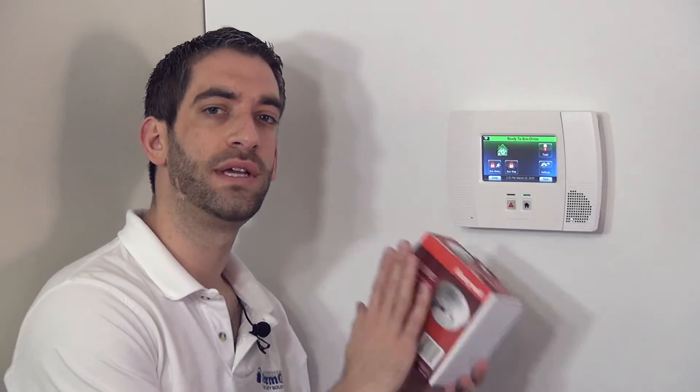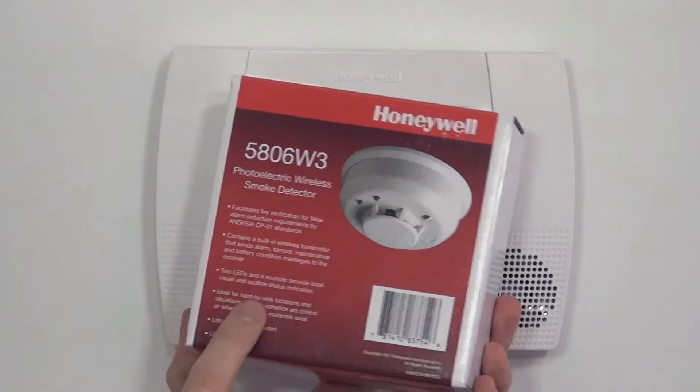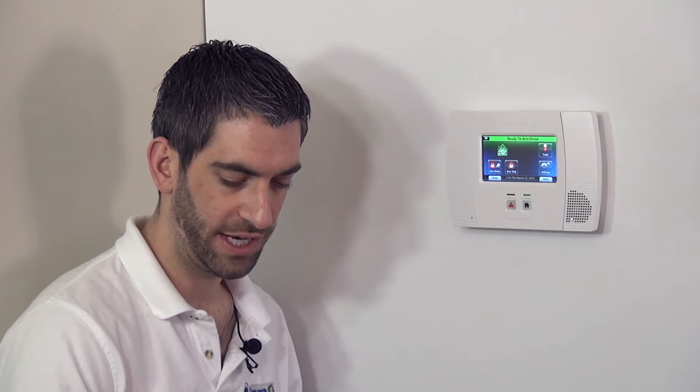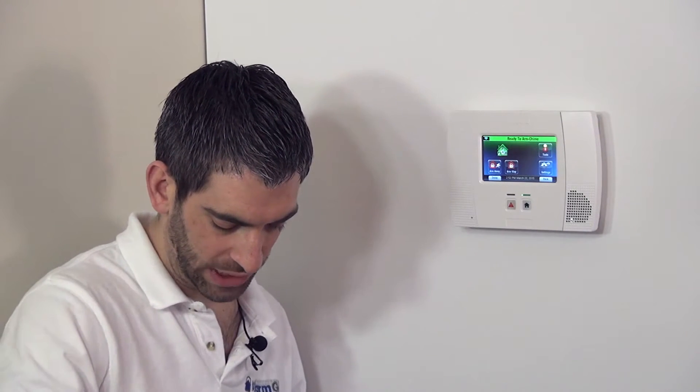We showed you earlier a 5809 heat detector, and that only protects for heat, not smoke detection. This, on the other hand, only does smoke and no heat detection. So different applications require different devices. If you had a room where it got very hot — above 135 degrees, which would activate our heat detector — we would want to use a smoke detector only, so that if there was a real fire causing smoke, it would activate with the smoke detector.